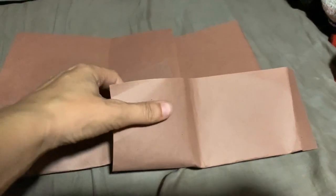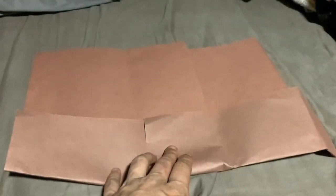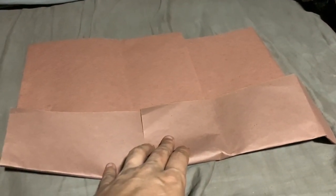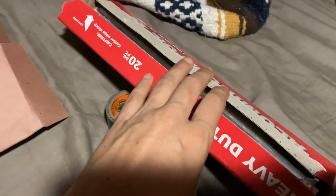So first of all, you're going to want something like paper — cardboard would be preferred, but something paper; this is construction paper. So we're going to try with paper, and then we're going to have the tinfoil. I'm going to tape all this up.